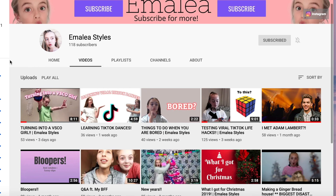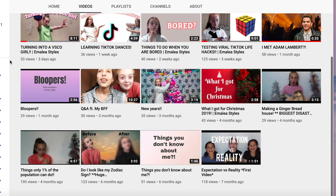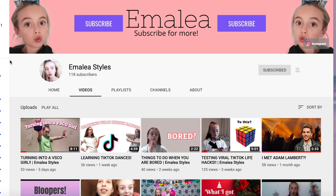This video is a collab with Emily Stiles. She posts all sorts of fun YouTube videos, so make sure to go check out her channel and subscribe. The link is in the description box. I really hope you enjoy the video and let's get started.